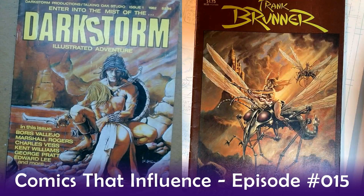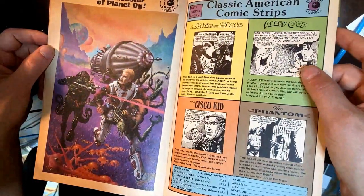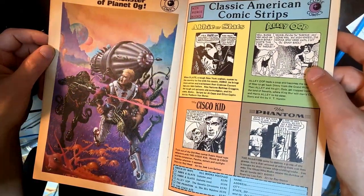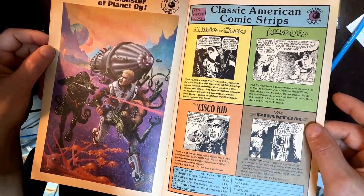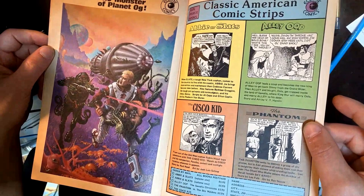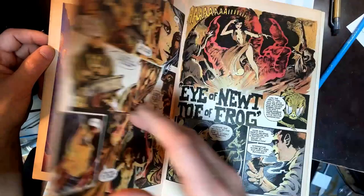This is definitely fully painted stuff here, and then they just sent it to the drum scan. Here we're doing some reprints — Ali Oop, Abby and Slat, Cisco Kid, and The Phantom. So Eclipse was putting out some rehashing of old stuff. It looks like old black and white strips — nothing wrong with that.